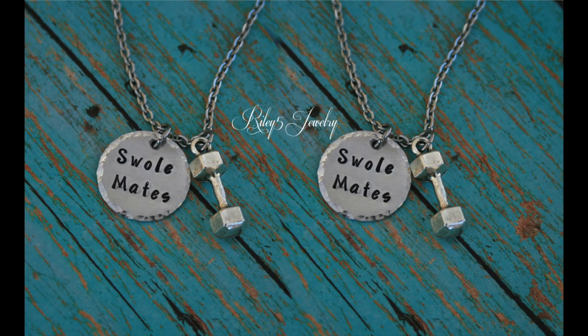What better way to celebrate that support system than with a matching set of Swole Mates necklaces? As you can see here, it comes in a set of two. You can either have a dumbbell or barbell charm, and the chain is made out of stainless steel. It's all handmade from Riley5Jewelry, and there's also hammer texture along the edges.